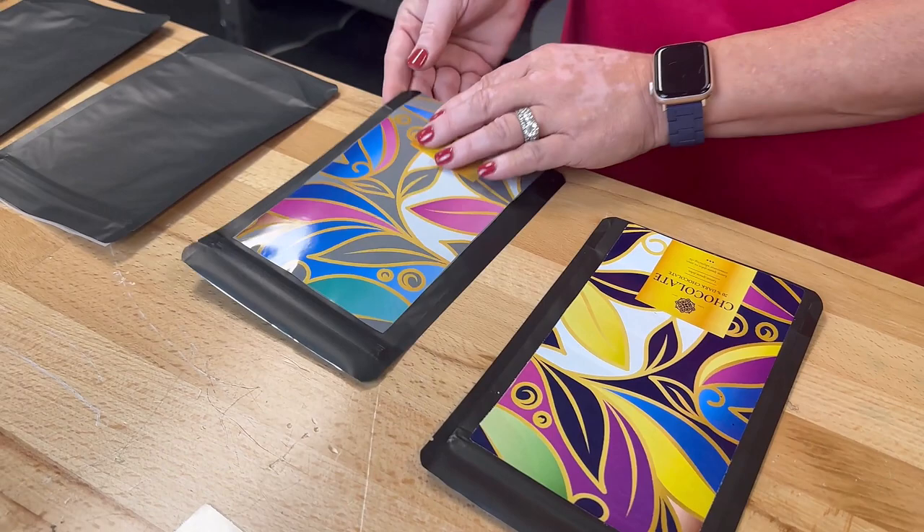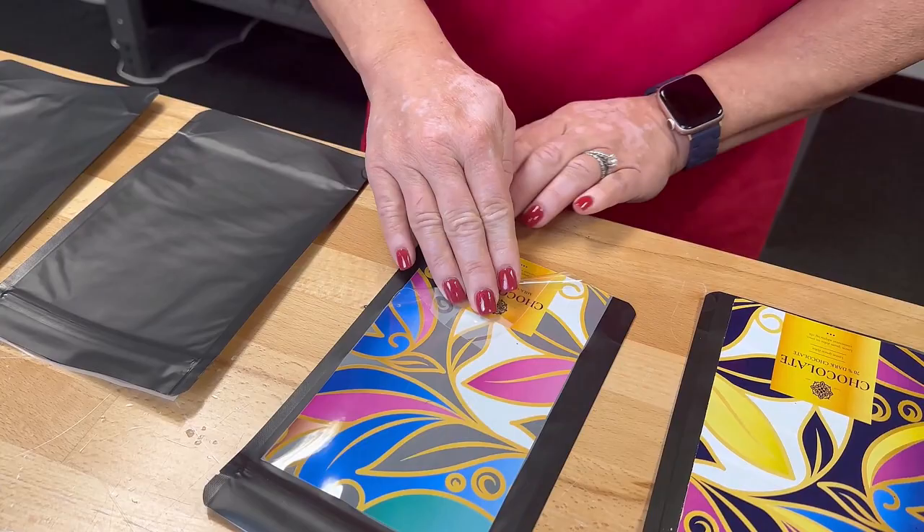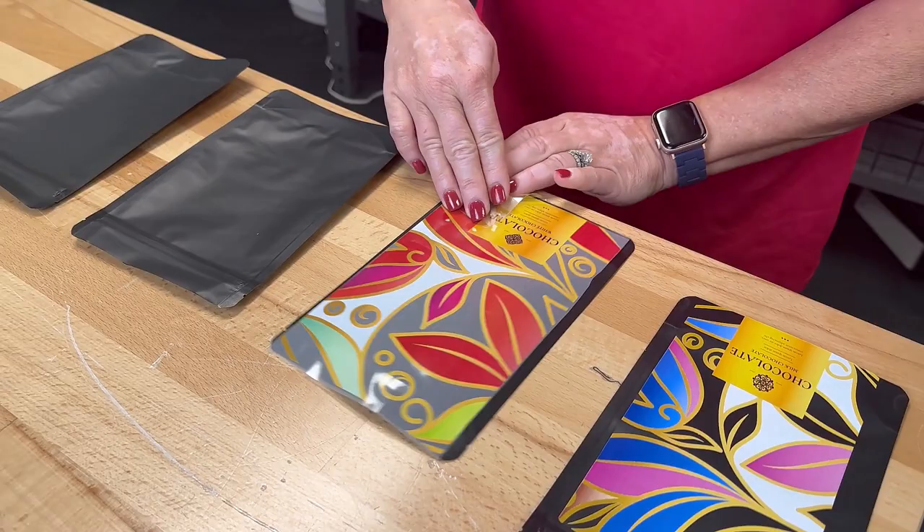Let your bags cool completely, and you can just roll the transfers off. I chose not to do a finishing press because I like the glossy look, but if you would like more of a matte finish, you can put back into the press and cover with parchment for 5 to 10 seconds.